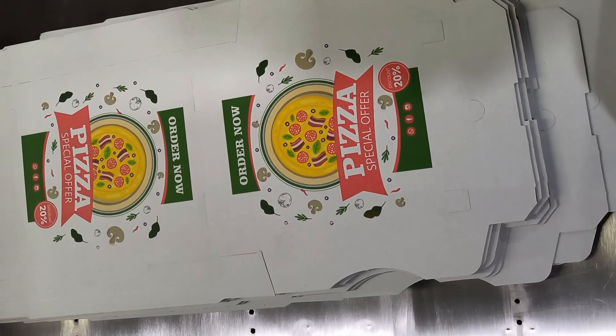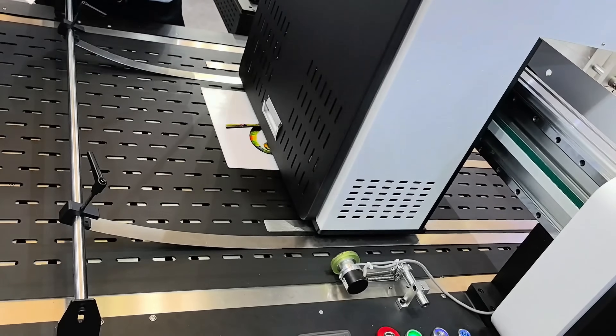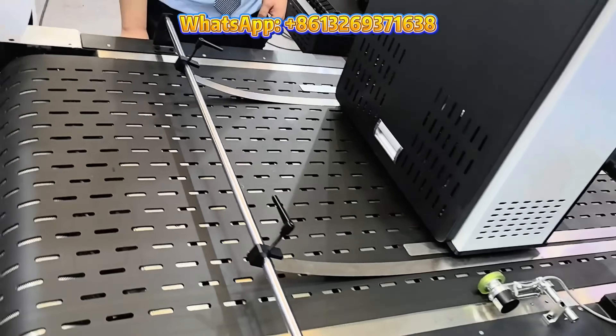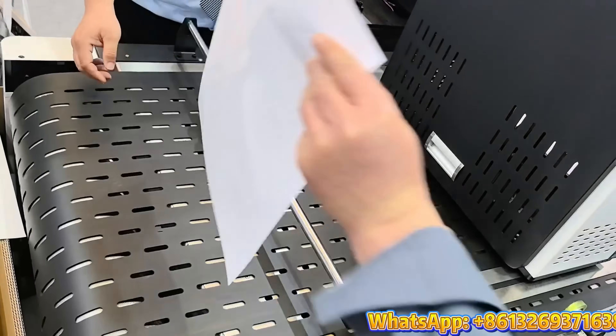Adopting CMYK four-color printing technology, the maximum printing resolution can reach 1600 dpi, which can accurately restore each color, making the printed images and documents colorful and meeting your requirements for printing quality.